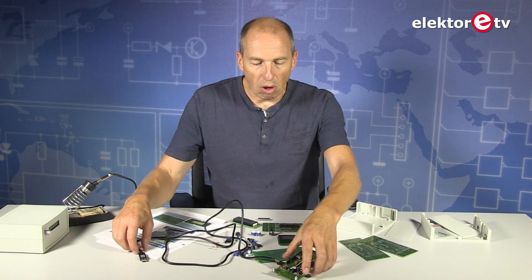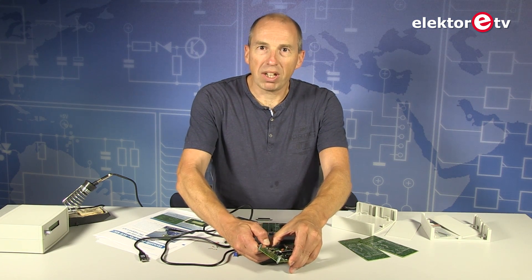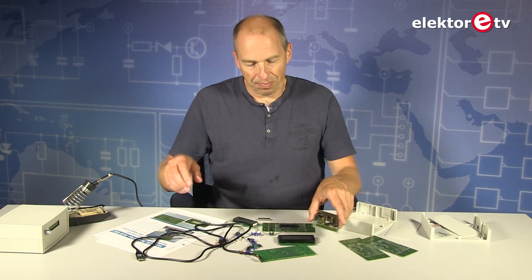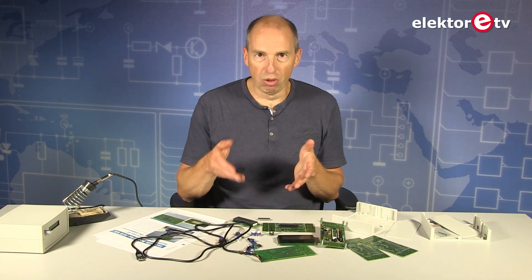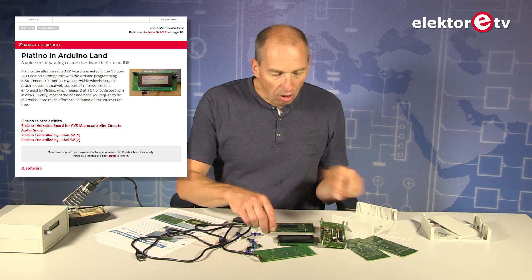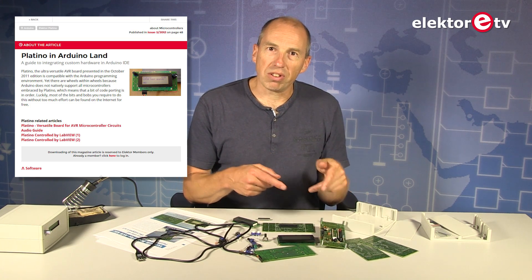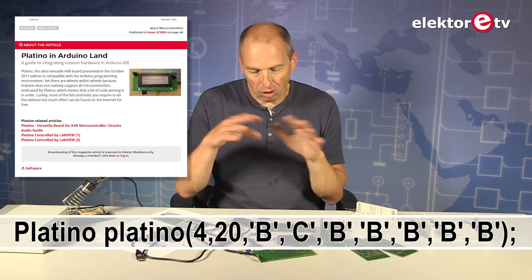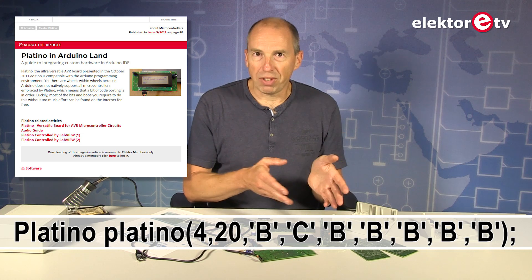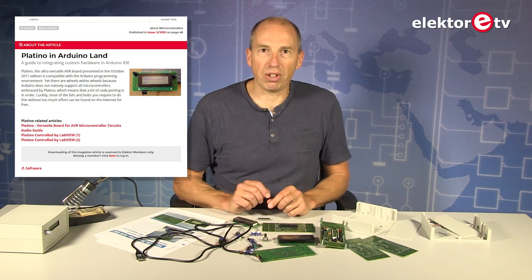To make it even more Arduino compatible, we also wrote a software library for Arduino which includes functions that allow you to easily use the pushbuttons, the rotary encoders, the LCD, etc. There is also a function to set the jumpers in software so the library knows how you configured the board and the pins will be set correctly right away — making it very easy for you.